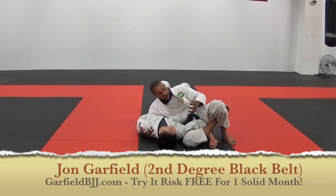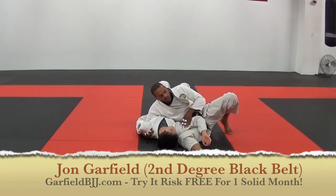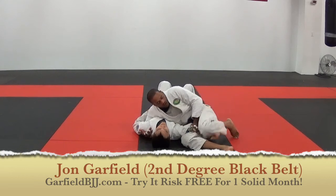I'm just bringing my waist up. Because his elbow is caught here, which is just like the Americano — same mechanics as the Americano, except you're using your legs. So here, push down, as soon as it touches, collapse.